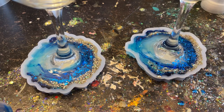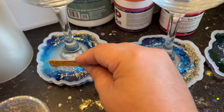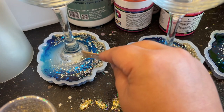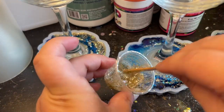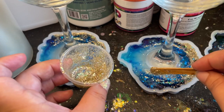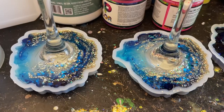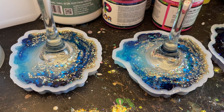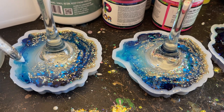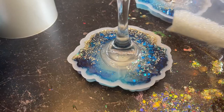I let it sit for another 20 minutes or so — not too long or it'll start to harden. Once it's almost at the point where it looks like drips, that's when I come through and add my extra gold details. The gold is barely coming off the stick at this point — that's perfect. I just let it drip down and drag it along the coaster to give thin gold outlines. Then I use my silicone tool to add some swirls for extra detail, and I let that sit for about two to three hours.